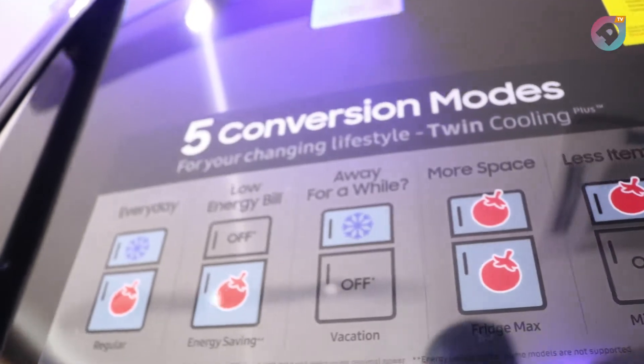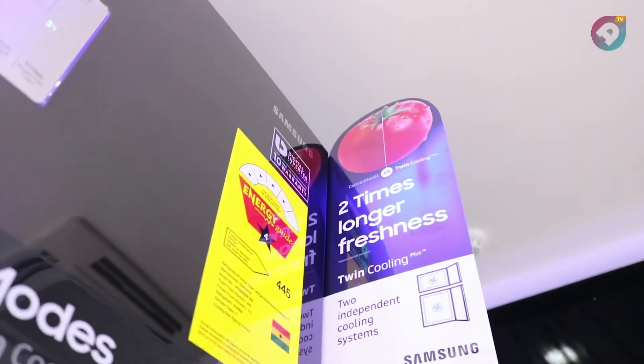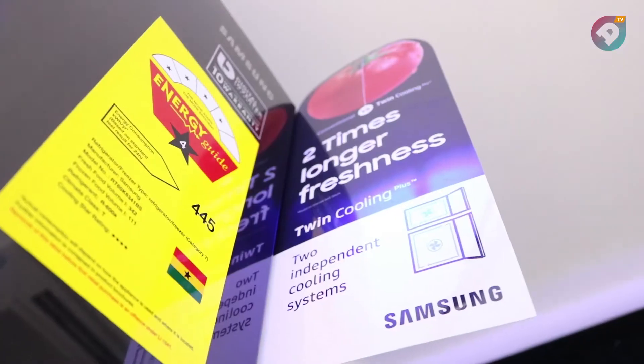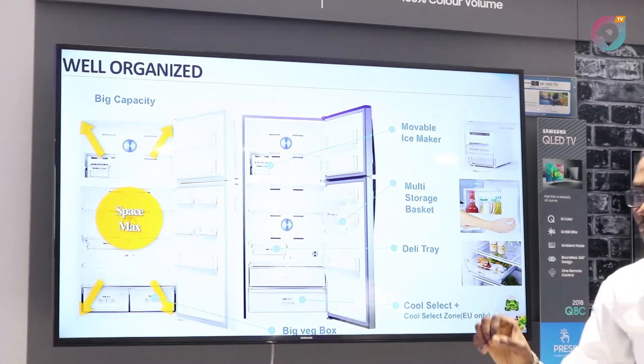With Twin Cooling, we are talking about three main things: freshness, smart conversion, and durability. What do I mean by freshness? When anybody is buying a refrigerator, he wants the refrigerator to keep his vegetables fresh. But not every refrigerator can keep your vegetables fresh for a longer period of time. That's why Samsung has brought in Twin Cooling.